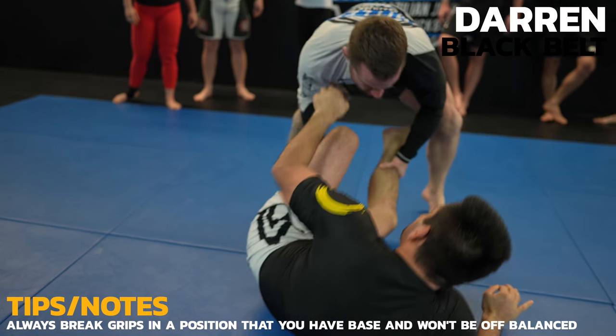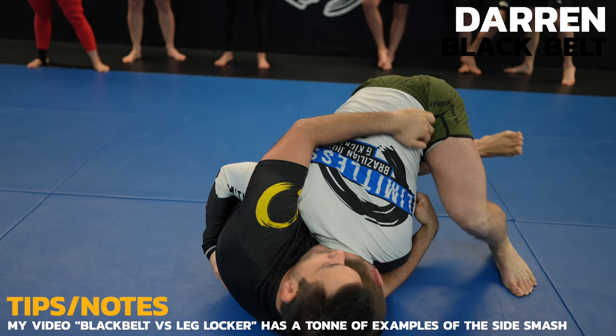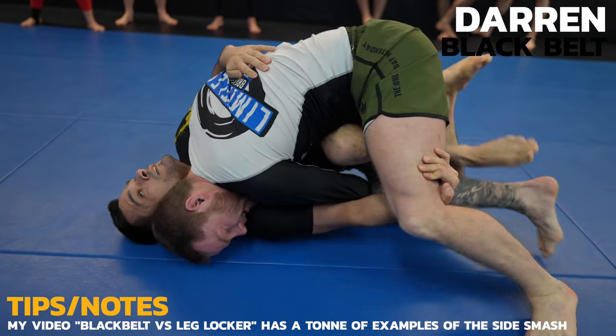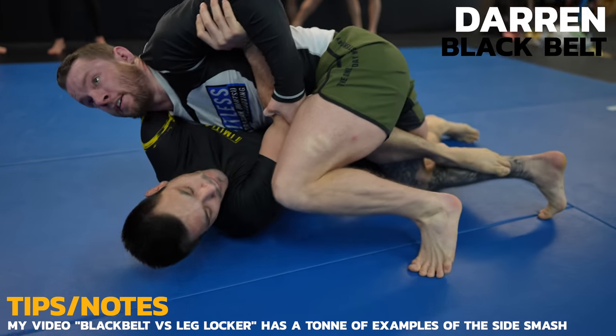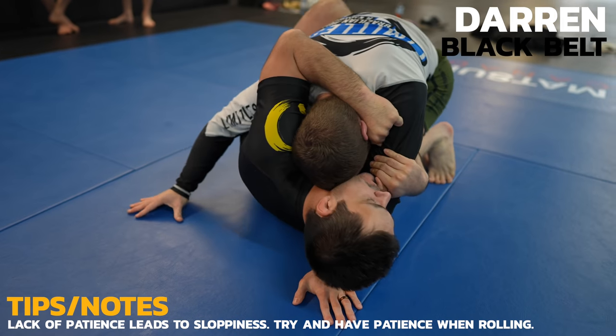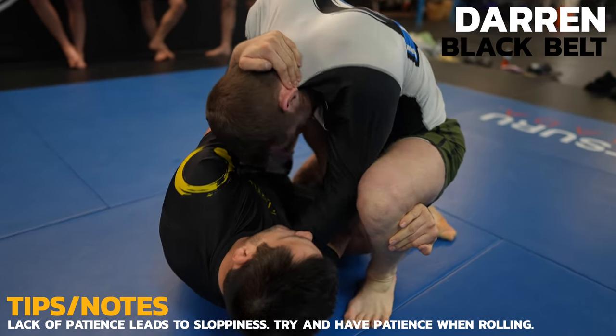I used his momentary lack of grips on me to enter the side smash. Getting above his knee was crucial to smash the legs down. It'll be hard to backstep with the grip on my leg but there's space between his legs to drop my knee down and enter the dope mount. I didn't have enough patience and Darren reaguards. Keep in mind I only have a minute to work and now he's back to controlling my posture like the good black belt he is.